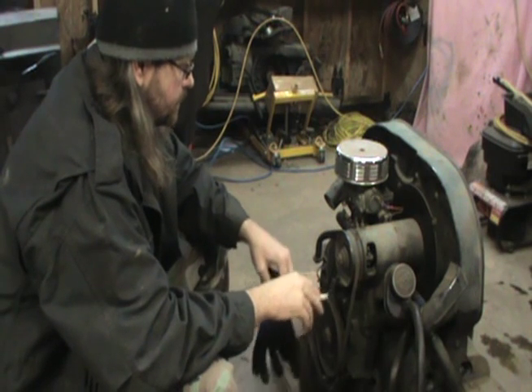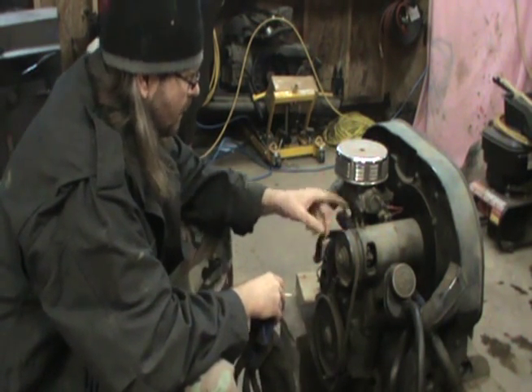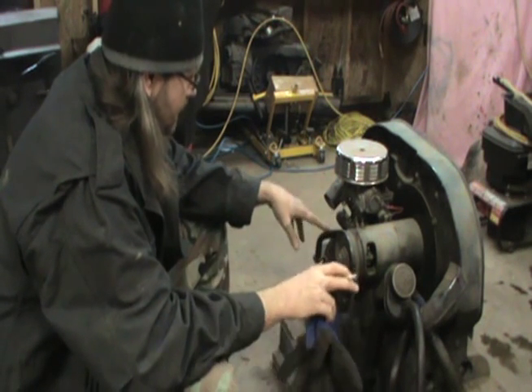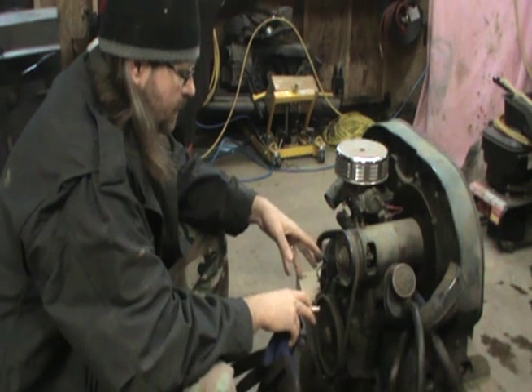I'm draining the oil right now and what I've got to do is strip this whole engine. I need to get the generator off of it, the carb, fuel pump, intake. I'm going to be pulling the heads. I'm going to get this thing all the way down to the short block.